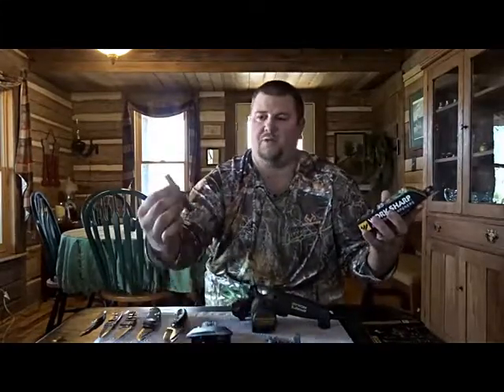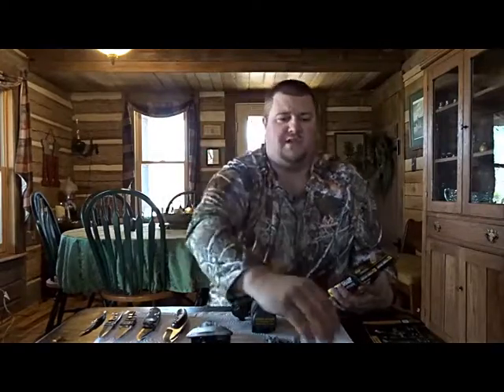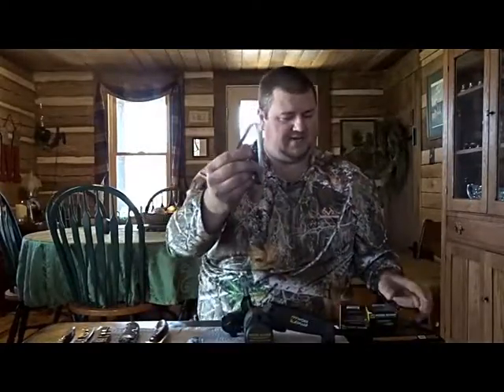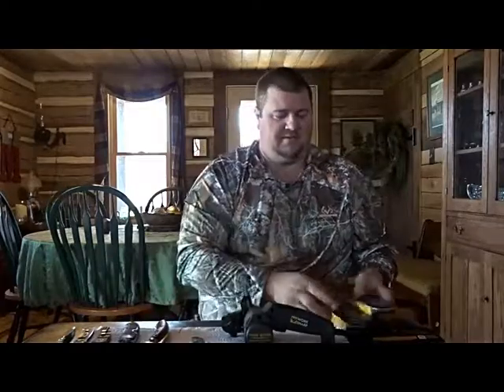There are three belts that come with the standard unit. The 80 grit is coarse and you use it mainly on tools like pruning shears or axe heads. The 220 grit belt is the one you start with when working on your knives, to take off burrs, edges, and any nicks in the blade. The final one is the 6,000 grit, for your fine sharpening on blades. You can buy extra belts for about $10 a piece, and they'll last a while before you need to change them.